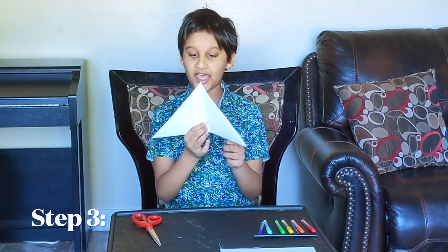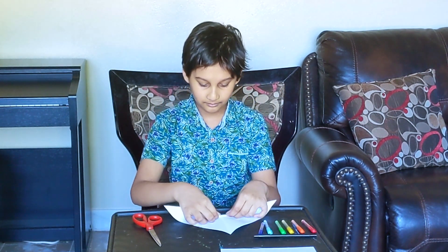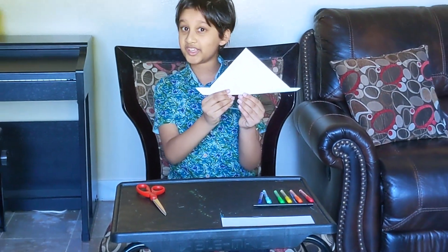After you did that, take the bottom parts and fold it up a little bit. This kind of looks like a hat.